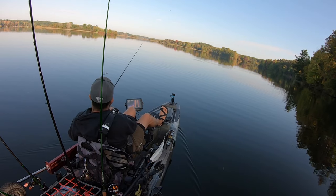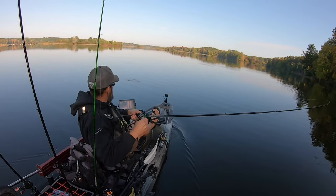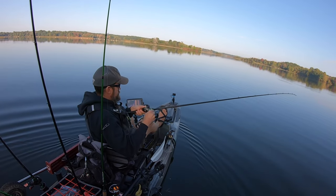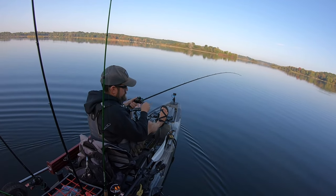I believe fluorocarbon is your best option when fishing a bladed jig — it's clear coming through the water, so line-shy bass won't see it and you'll get those strikes. The line strength and the power of this rod give you enough backbone to pull and tame big fish sitting in heavy cover after you set the hook.